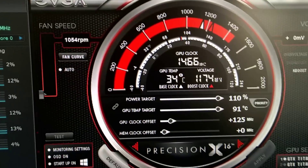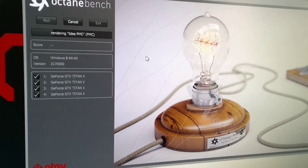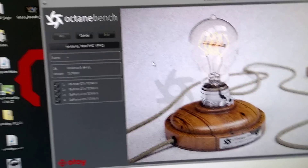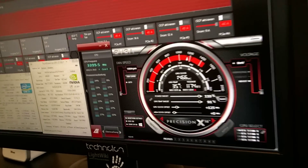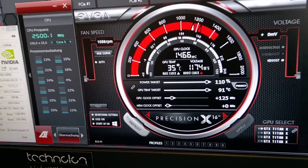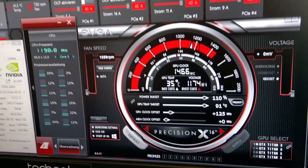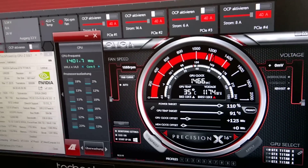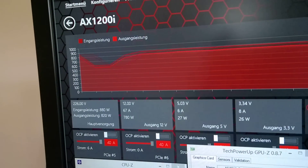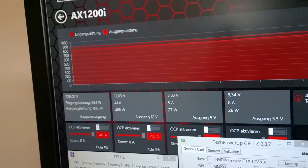It boosts and boosts — the Octane benchmark is running and you can see it's totally stable. You can also see the GPU temperature — it's a joke. You can see the power consumption goes up a little bit, it's a little bit more than 800 watts compared to the default.